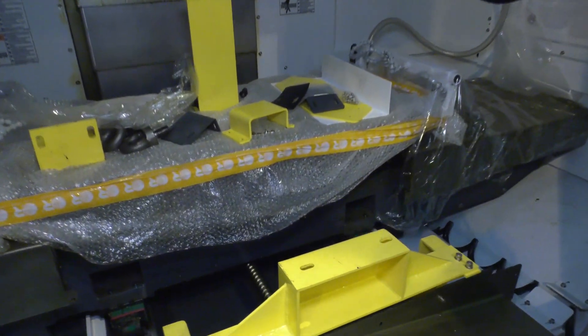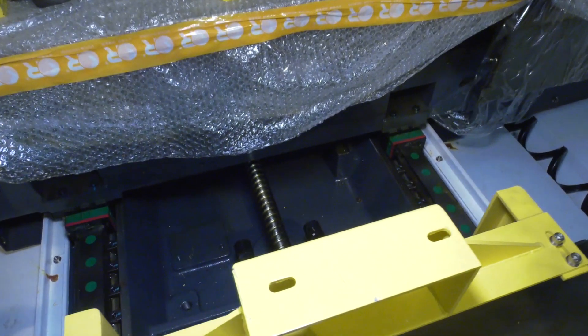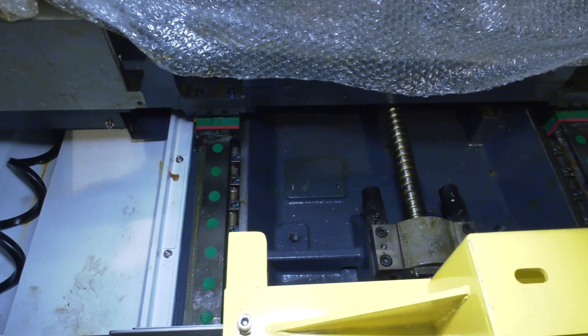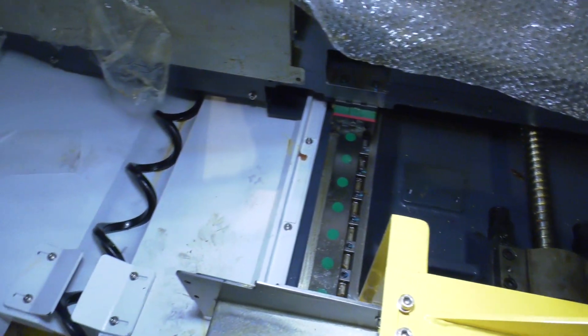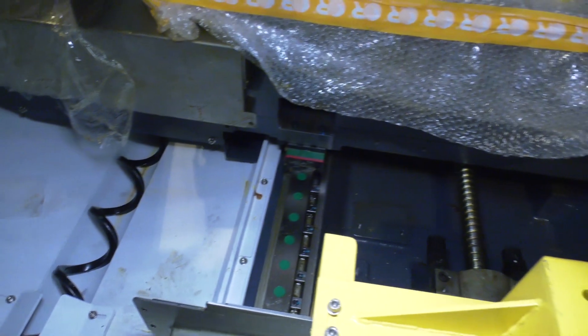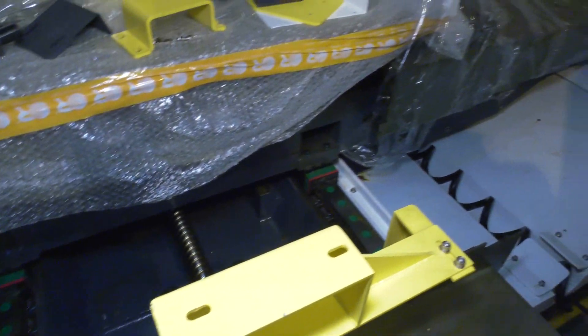Coming closer, you can start to see what's under the covers. You can see the width of the ball screw on the machine, the linear guides, and everything to do with the foundations and swarf extraction. You can see exactly how the machine is built.